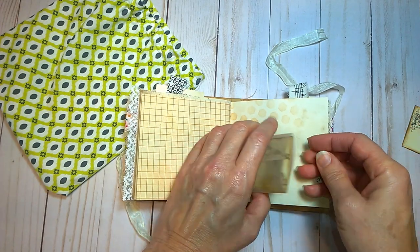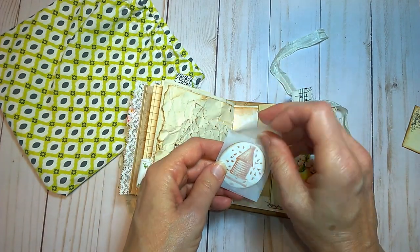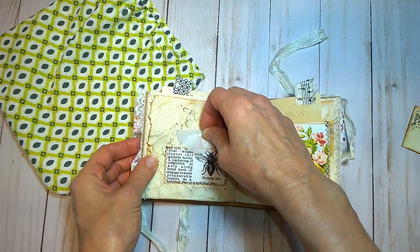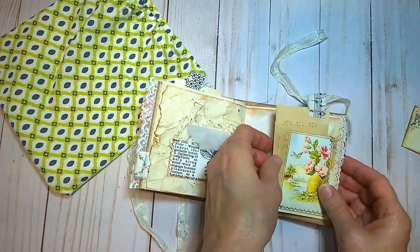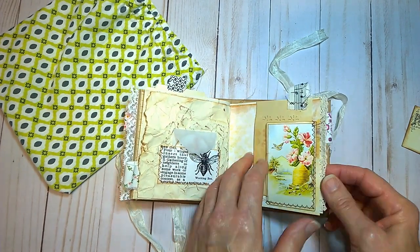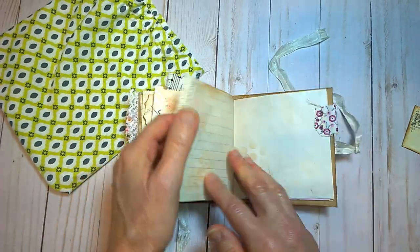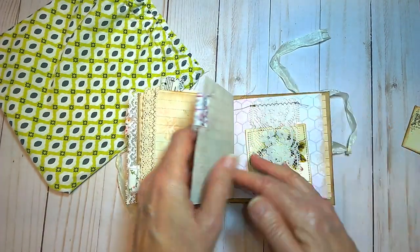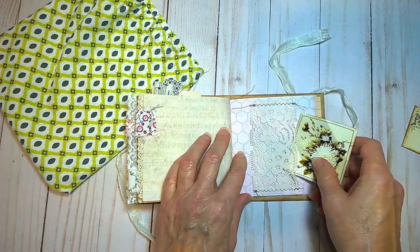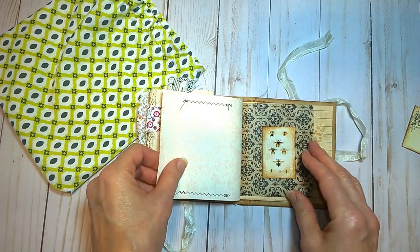Postcard with a beehive on it. These were just so fun to put together. There's a little beehive journaling card in that one. That's another journaling card, or tuck spot. Some more lace. I've sewn around most of the cards, I do believe. There's a lot of sewing in these, for sure.